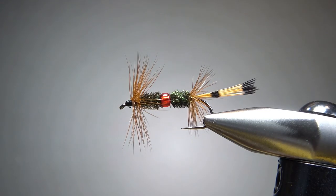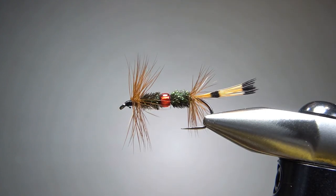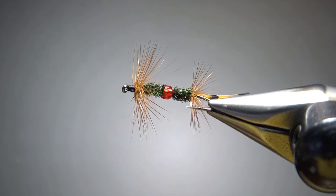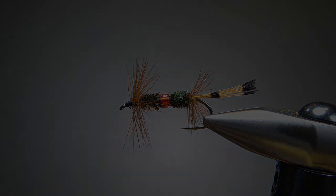Pretty neat pattern. I'd say this has a pretty cool profile through the water — it's going to have that green peacock sheen with the added touch of the red glass bead. That's it everybody. I appreciate you watching. Y'all take care and we'll see you next time.